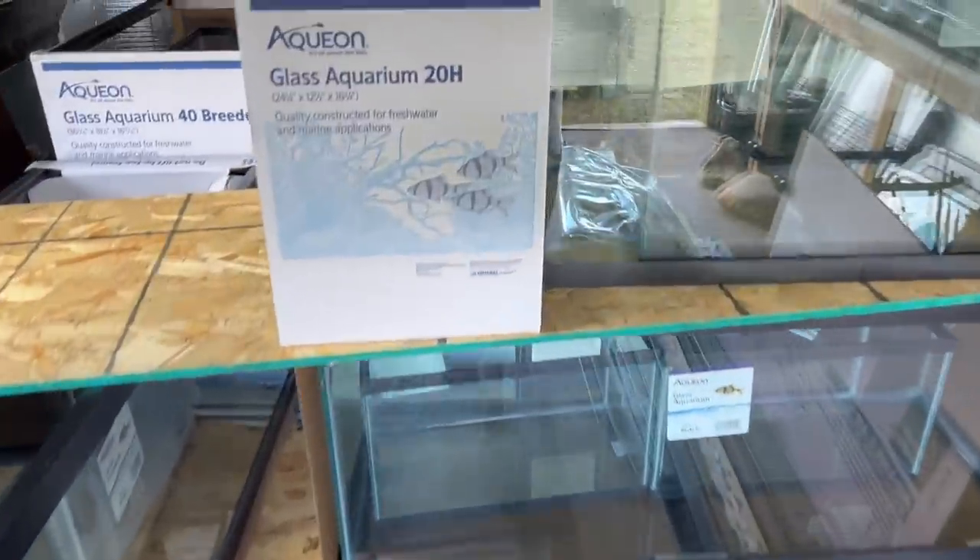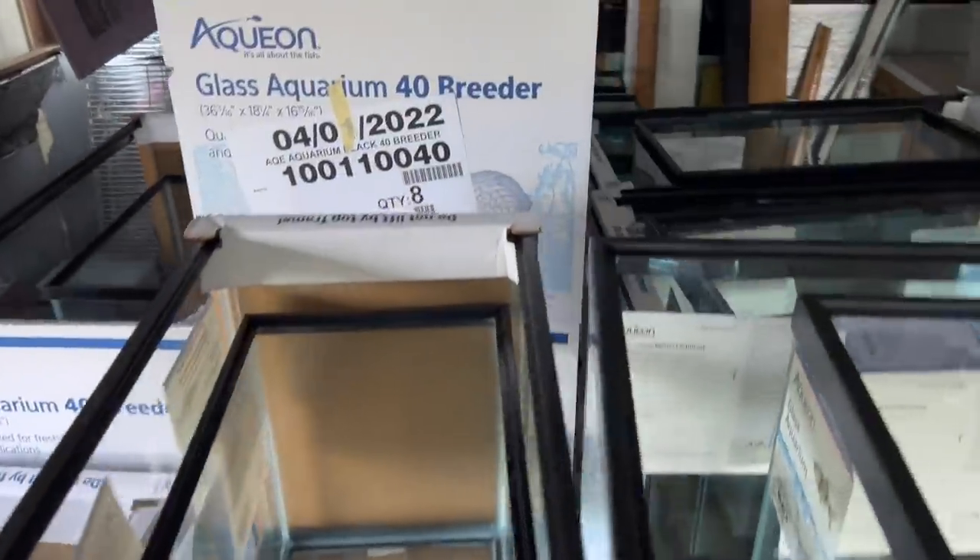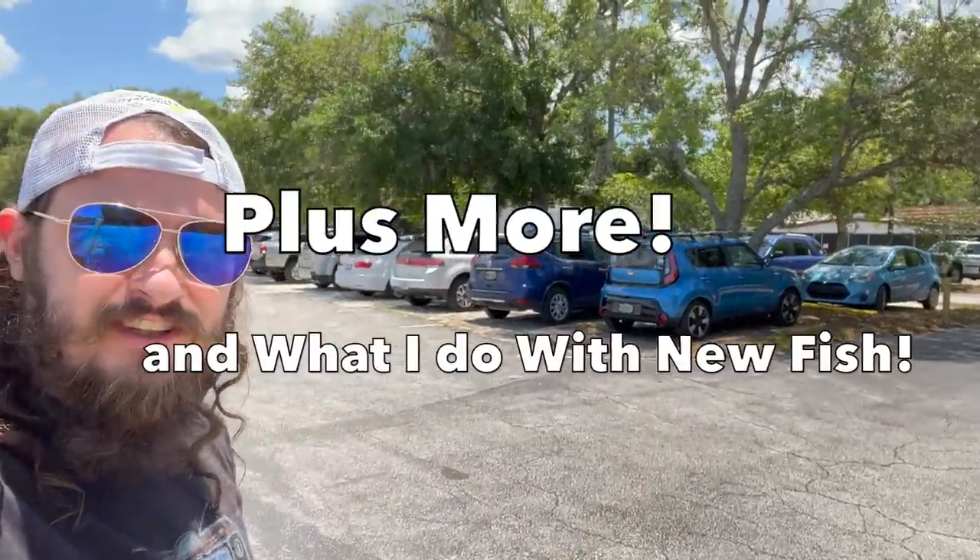Got some tanks on tank. Thank you to my parents and you super chatters, members, and Patreons. Come on, let's go to a local fish club meeting.